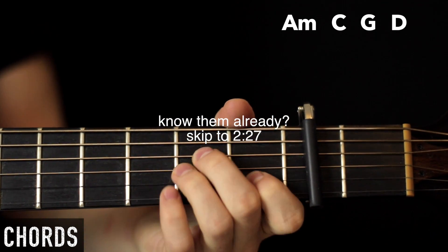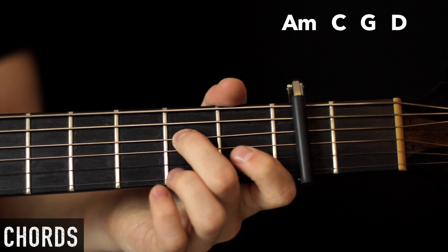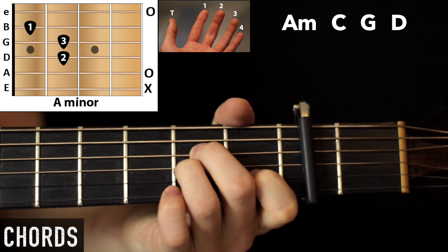So, A minor: we have open A, and then on the D string middle finger second fret, then third finger second fret, first finger first fret, open E.